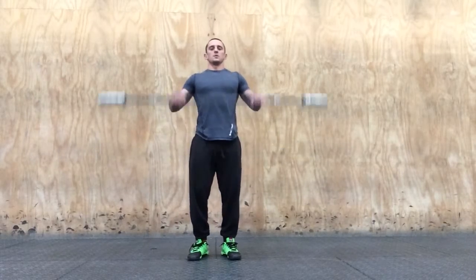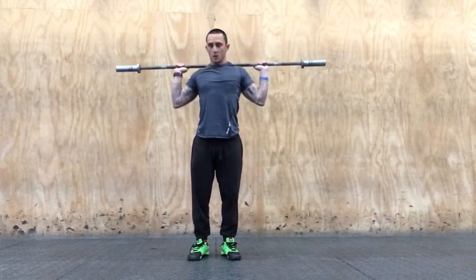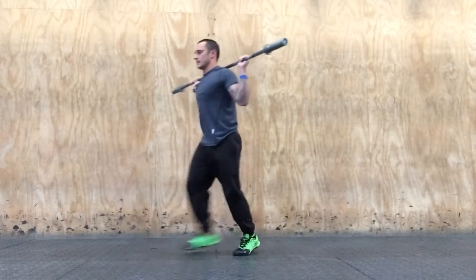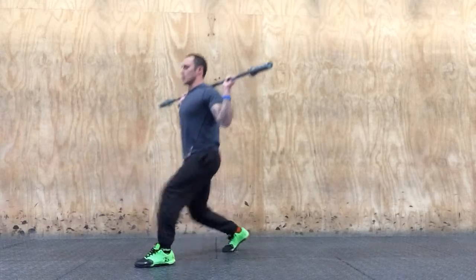Barbell lunges. We have a couple options. This will be on your back — so back rack: step out, step back, chest up the whole time.